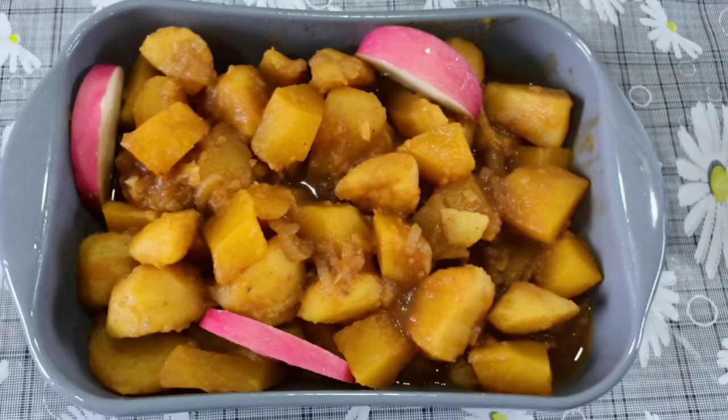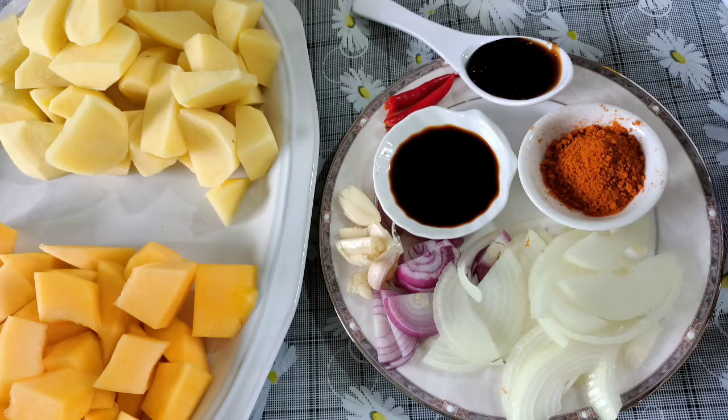Hello everyone! Today I am sharing a vegetarian recipe. I hope you love this recipe. Here's our finished product, and now our ingredients.